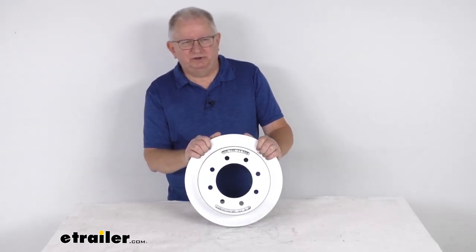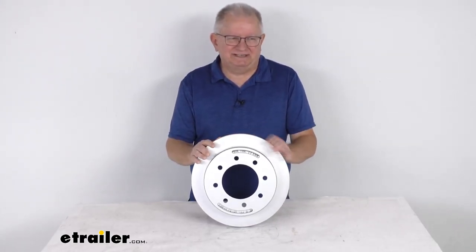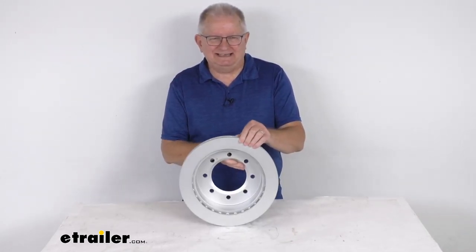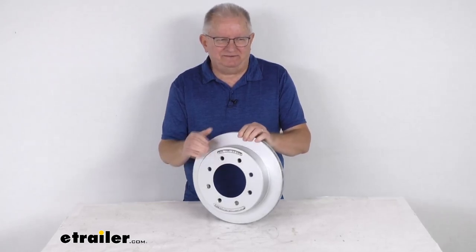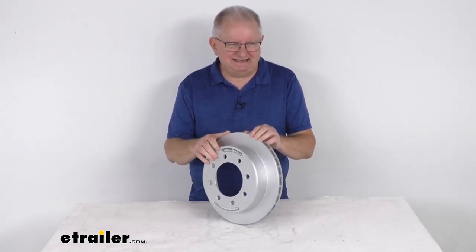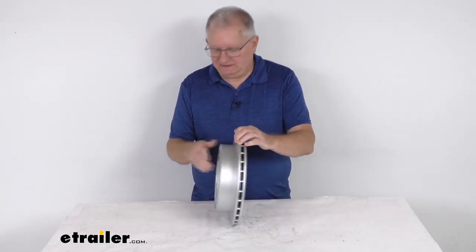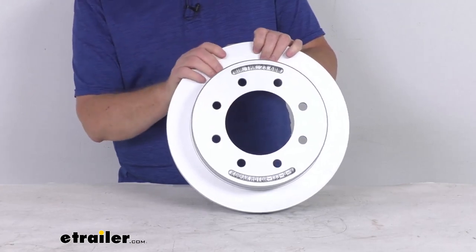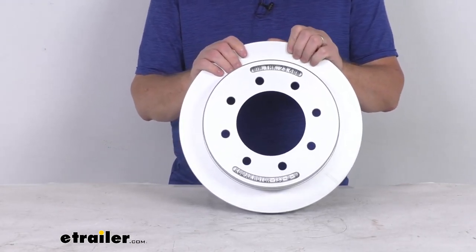Hello everybody, this is Jeff at eTrailer.com. Today I'm going to take a look at this Kodiak 13-inch slip-on rotor with the 8-on-6.5-inch bolt pattern. It fits 7,000-pound to 8,000-pound axles, and you can see it has a Dacromat finish. This is a slip-on over-the-hub rotor, making it very easy to convert your idler axle to a disc brake axle.